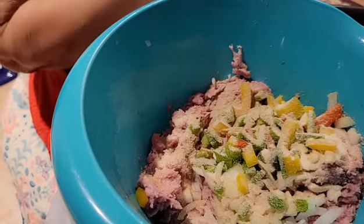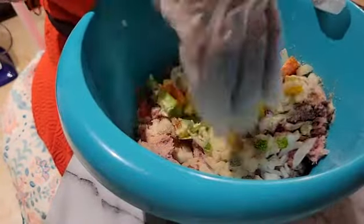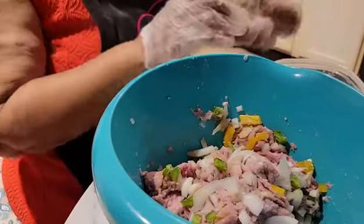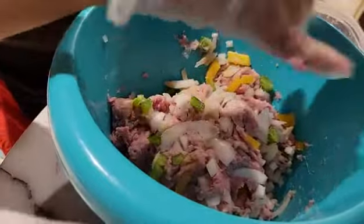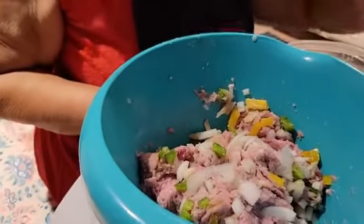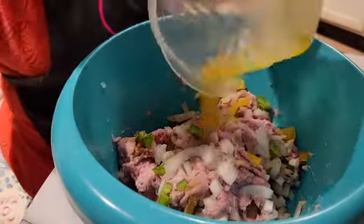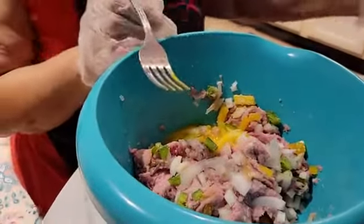Now I'm going to mix it together — let me put my other glove on. I forgot the egg, so I have to go to the refrigerator and get one. I already kind of beat the egg, so I'm going to stir it around in here with the rest of the mixture.